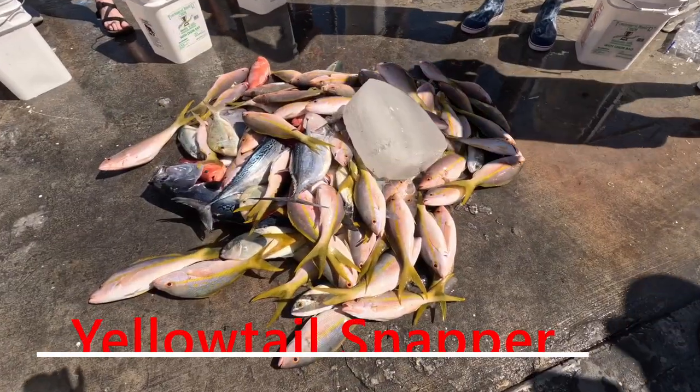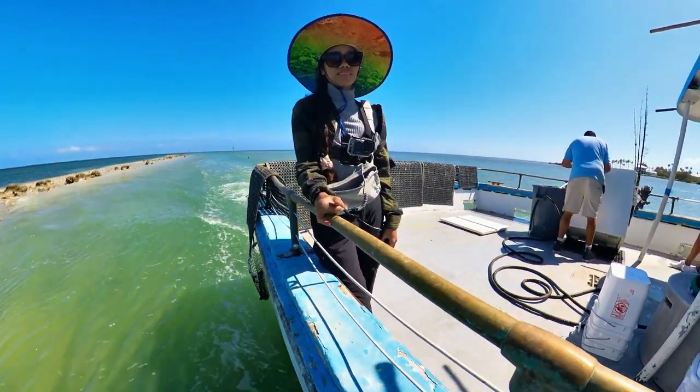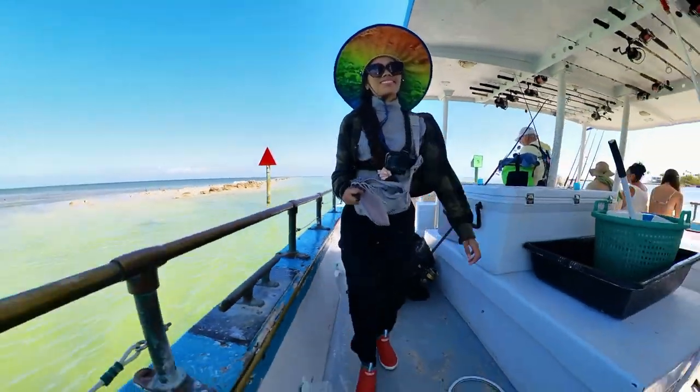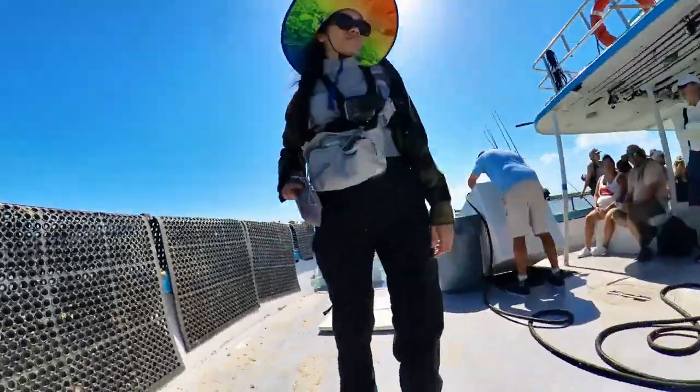That was a good one. That was a good trip and we did limit our yellowtail snapper and give the rest to others. I hope you enjoy. Thank you so much guys for watching, and if you like the video, don't forget to subscribe. I really appreciate it. I'll see you on the next video. Bye!